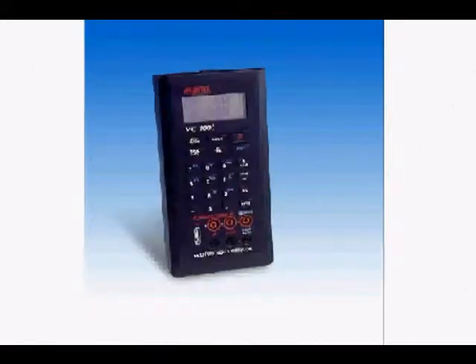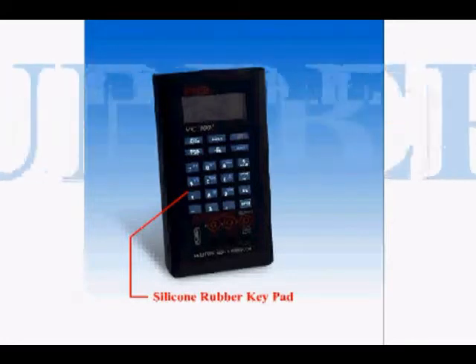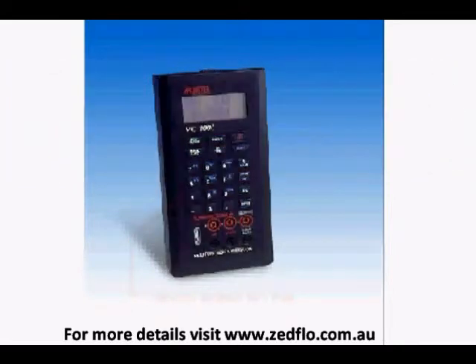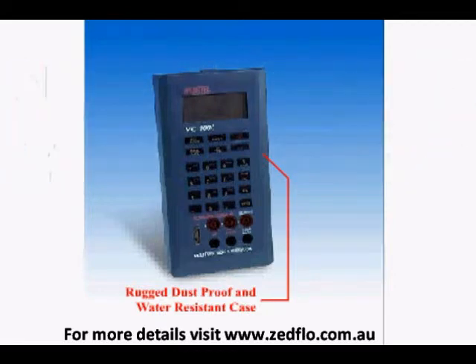The MC1000 has a very user-friendly customer interface. The silicone rubber keypad has a great tactile feel and allows for direct numeric entry of all process variables and functions. The MC1000 is enclosed in a rugged dust-proof and water-resistant case that is ideal for industrial applications.